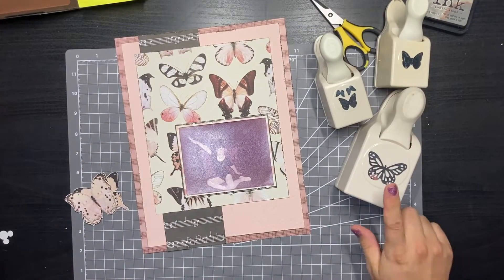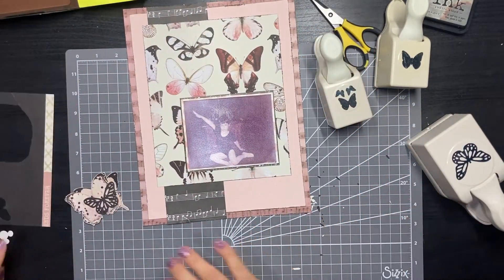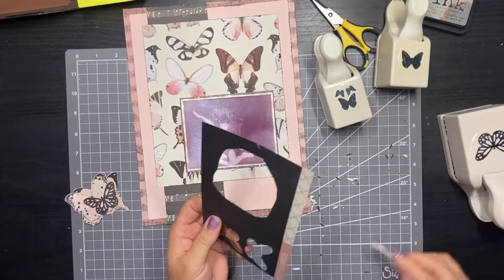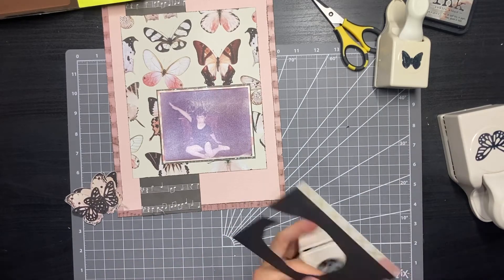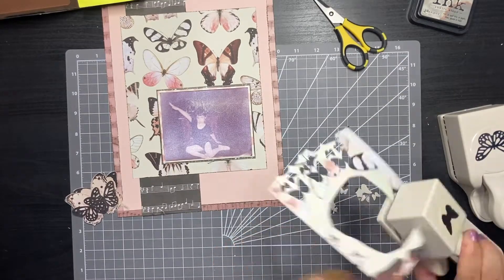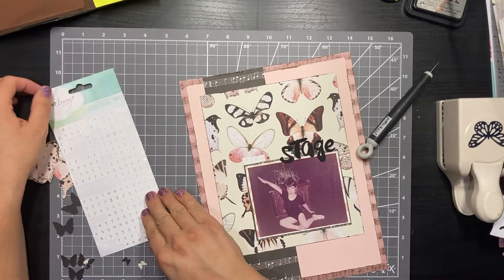I fussy-cut a few butterflies that gave some variety but were also just plain gorgeous. I also got my punches out so I could punch a few out of the back side of the paper, which was a kind of solid distressed black — no pattern, but you could tell there were shadows and scratches on the paper. I punched out a bunch in a ton of different sizes and set them all aside so I could start building little sprays of butterflies on the page.